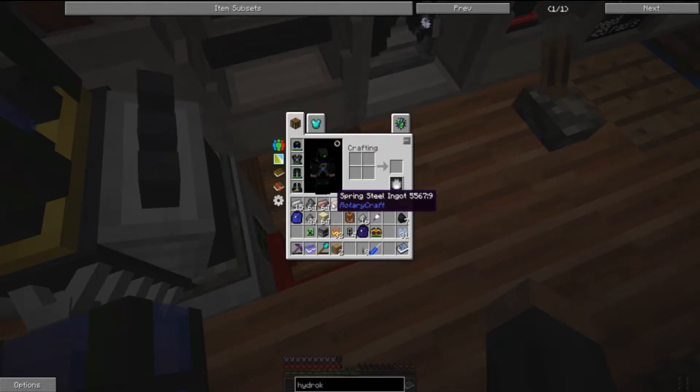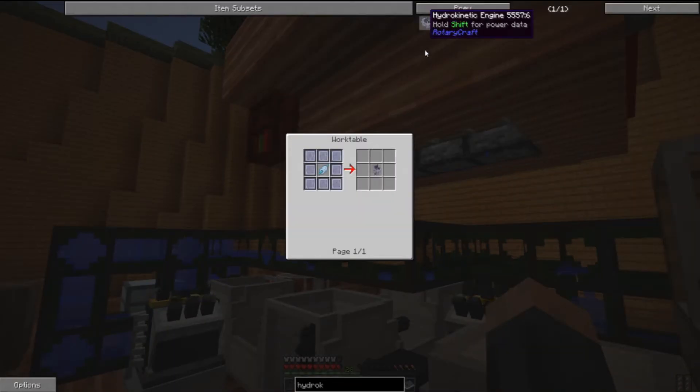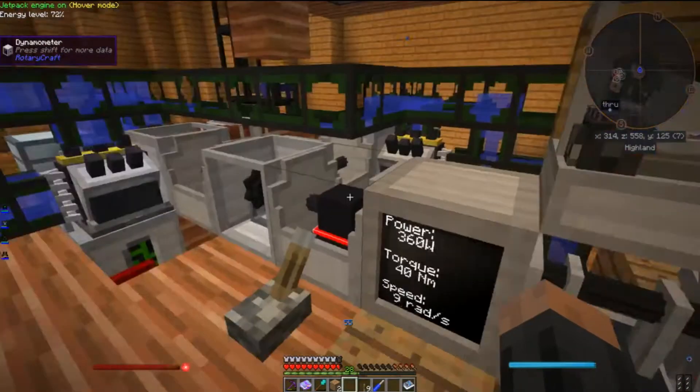And finally, 72 spring steel! We are almost there — I'm going to have to mine some diamonds for the diamond shaft cores, and then all of this is going to have to be cleared out.